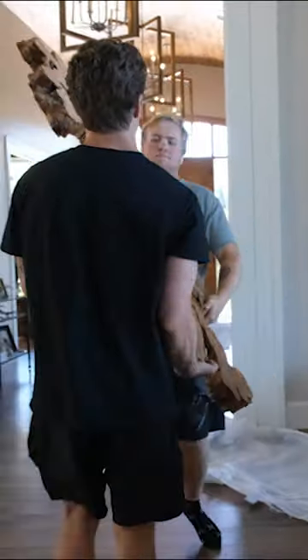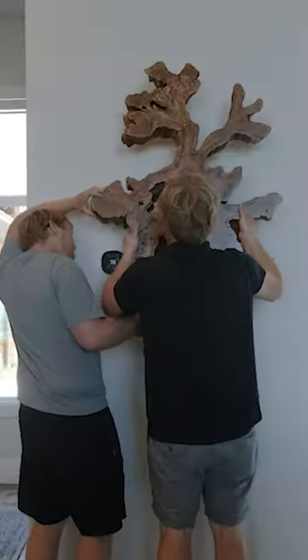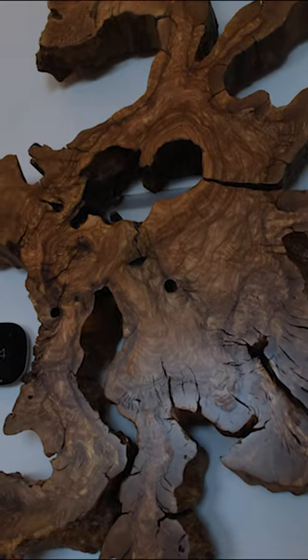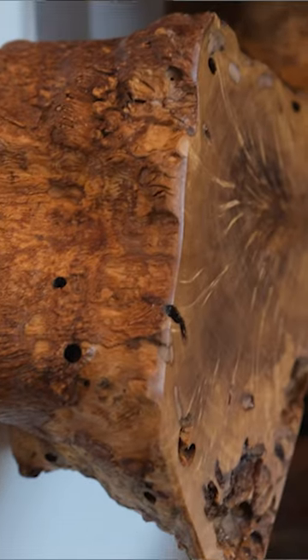Isn't that a sweet piece of wood? And zero resin — we just left this piece completely natural just to highlight all of the natural edges and character.